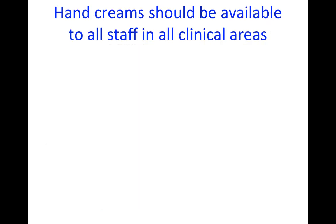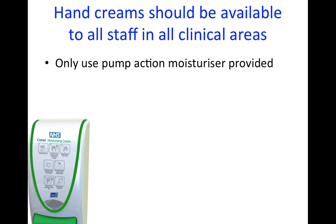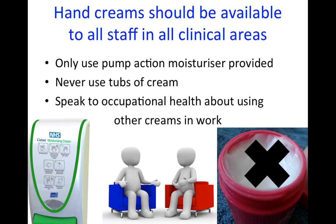Moisturising hand cream should be available to all staff in all clinical areas, and if you're not sure where to find this, speak to your manager. You should only use the pump action moisturiser provided and never bring in your own tubs of cream. If you have to bring in creams for a medical reason, speak to Occupational Health for advice about how to use this.